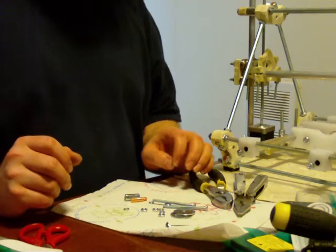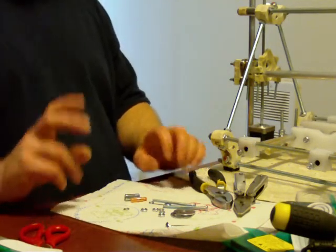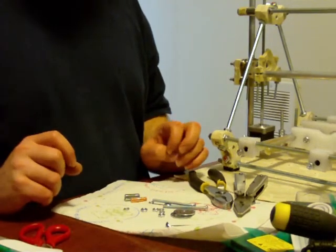I'm going to show you a video on how to make the extruder, the engine of 3D printing.